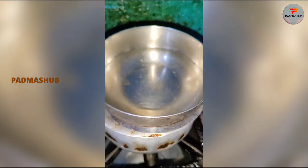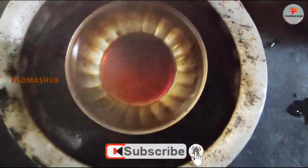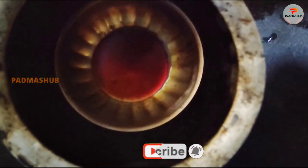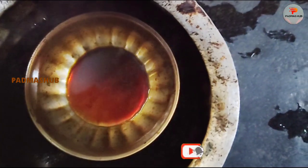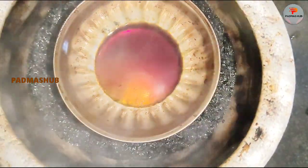The stove is set to 7 to 9 minutes on low flame. After 7 to 9 minutes, you can collect water droplets from the stove. If you want to use the stove, you can clean it.